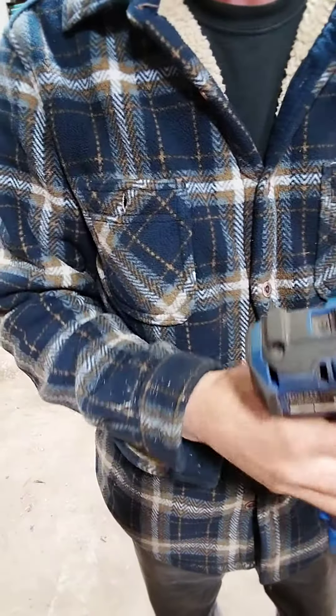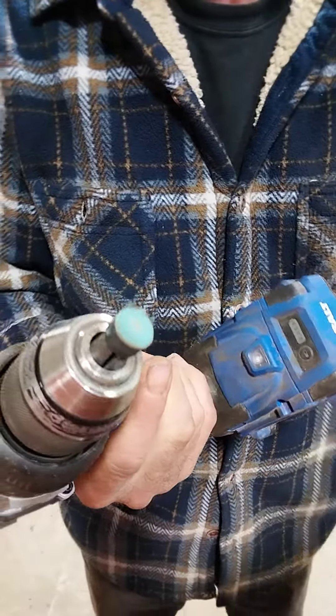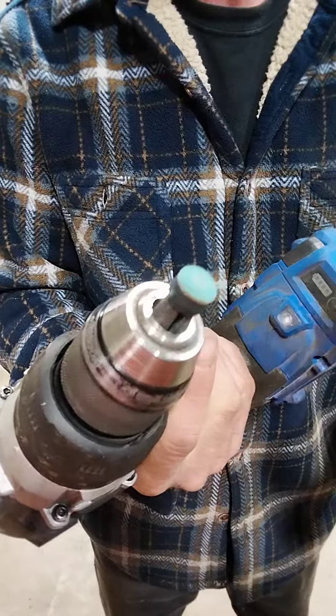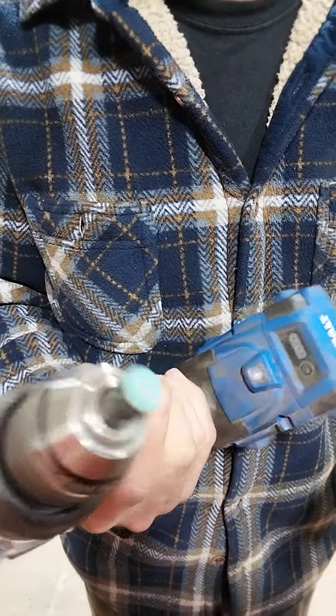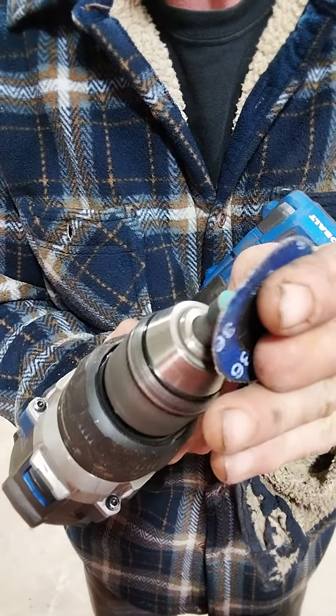I'm going to redo my new cue tip. When you buy a new stick you get a nice new tip, but it's hard as a rock and it will not take chalk. So what I do is stick it in a drill and first of all you want to make it round.